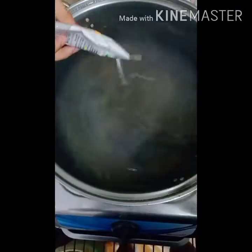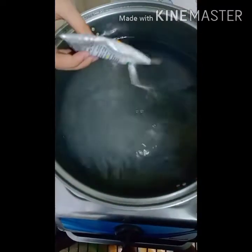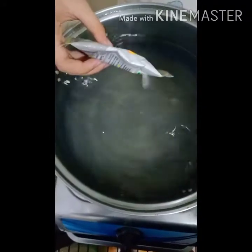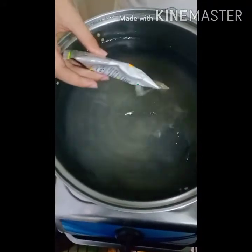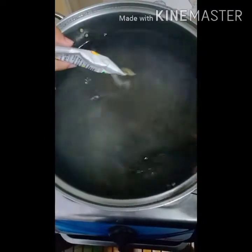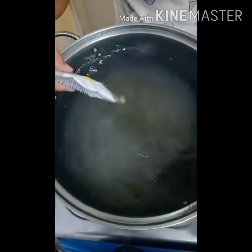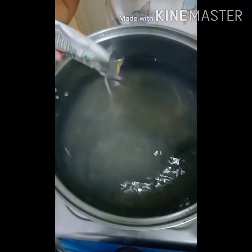We made 5 packs, so that's 4 liters of water total. The pack says 1.5 liters per pack, but to make it more firm, you need to reduce the water. So that's how we do it — just add the rest after.